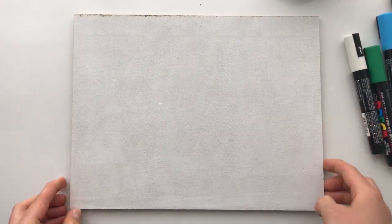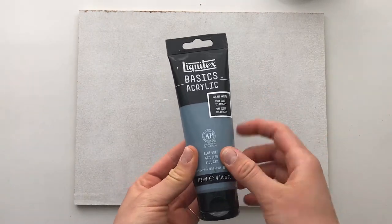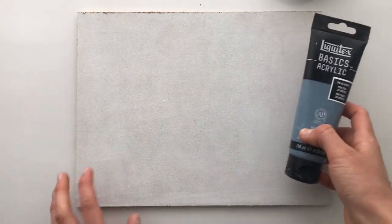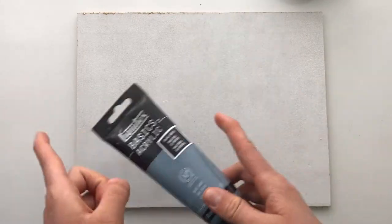My thought process here is making it look kind of like concrete or cement to create some graffiti art on top. I've experimented with graffiti in the past but I'm definitely not a graffiti artist — I'm excited to give it a try though. I'm using Liquitex Basics acrylic paint in heavy body acrylic, a heavier thicker paint that goes on quite opaque, in the color blue gray.